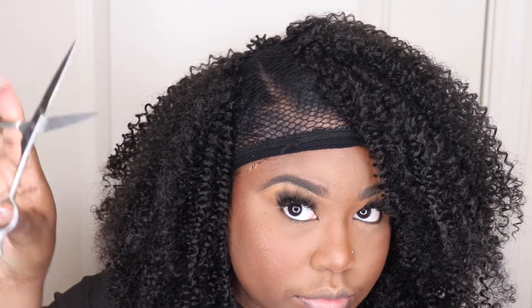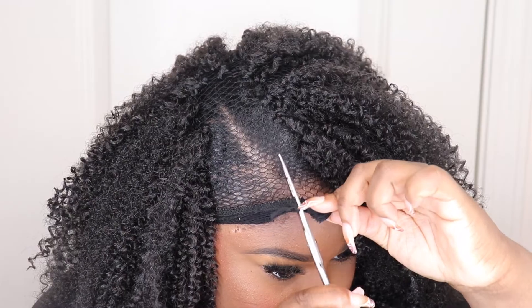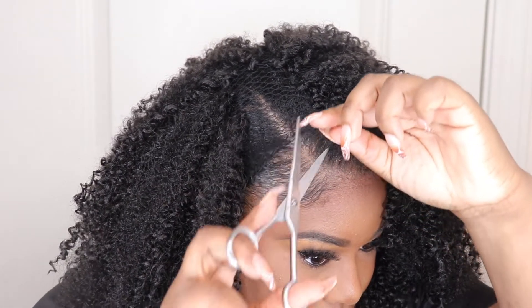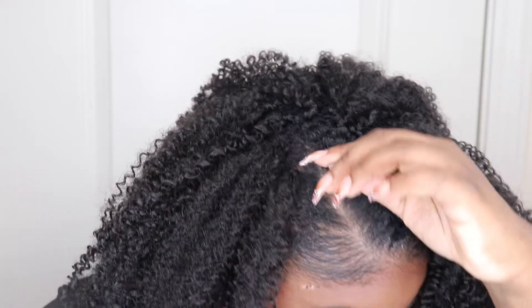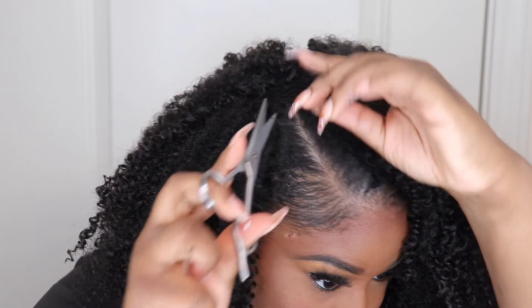Now we're at the top and I did leave a little bit of spacing for the invisible part. I'm going to go ahead and take the scissors and just cut down the cap where my parting area is. As you cut and reveal your natural hair underneath, you'll have the excess cap around the perimeter of your head — you can just take your scissors and cut that off. Definitely make sure you are careful at this step; go as slow as possible.